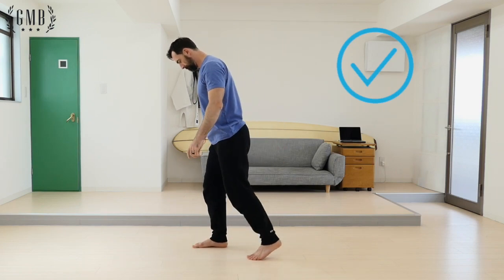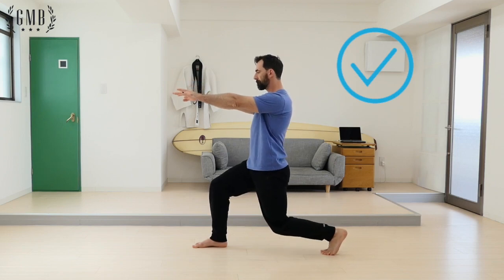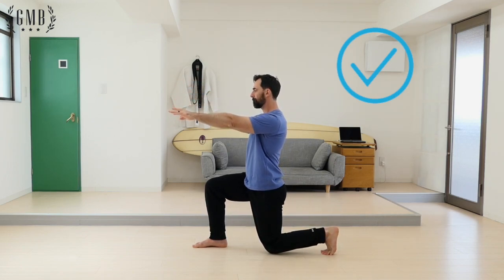Focus on stepping back and with your back straight, squat down to a 90 degree angle for both legs, pausing in the bottom position, making sure to stand straight back up before bringing the back leg forward.